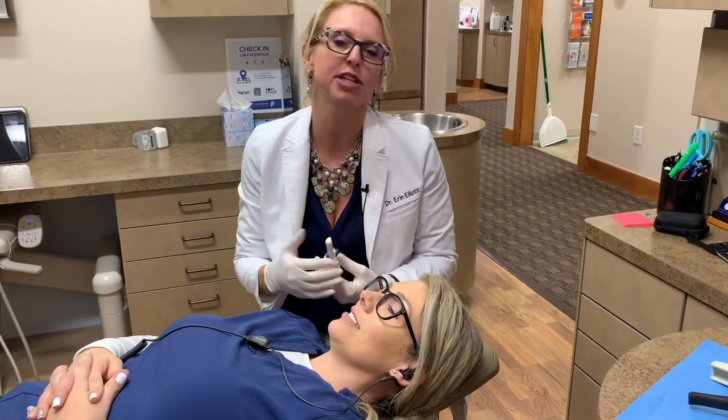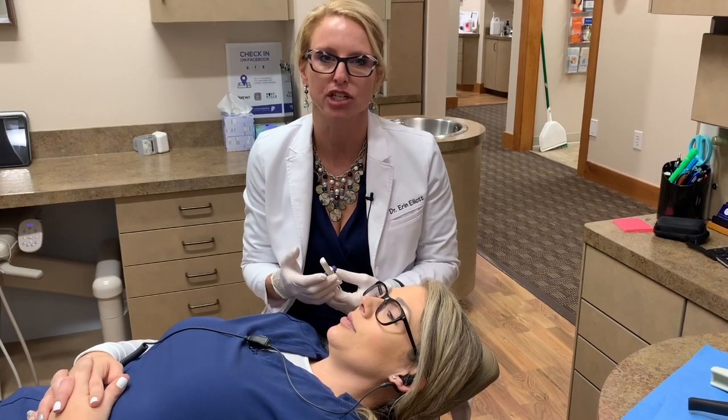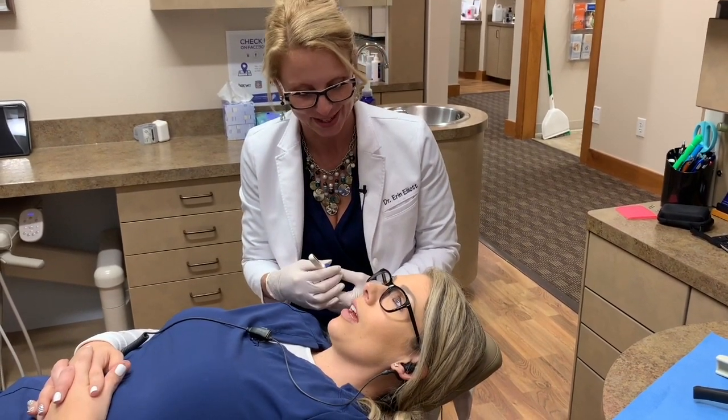When I lay the patient back, we just have the patient do a snore noise. Can you go ahead and give me a snore noise for me?